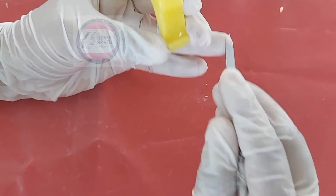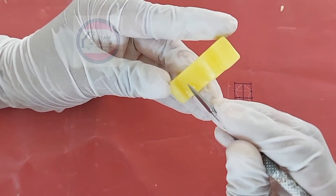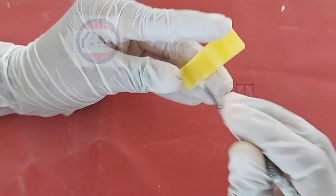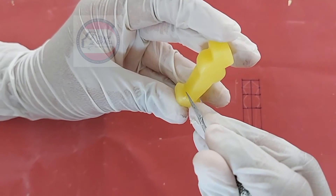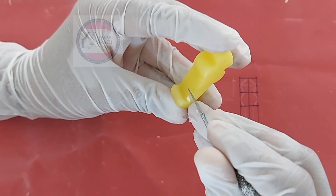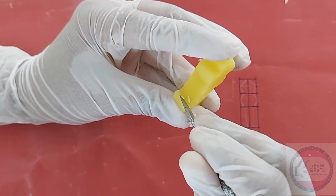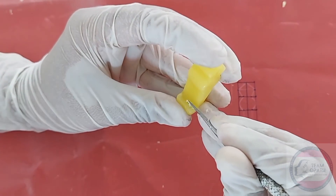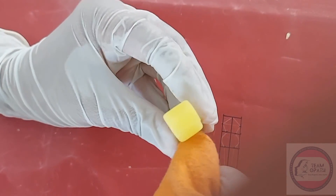The base should be flat and equal. The edges should be sharp. Polish all the surfaces.